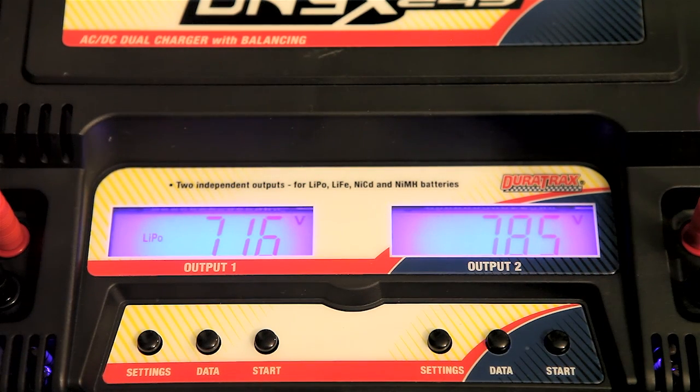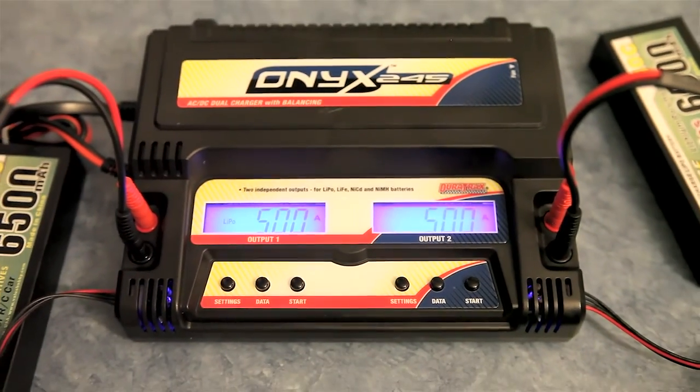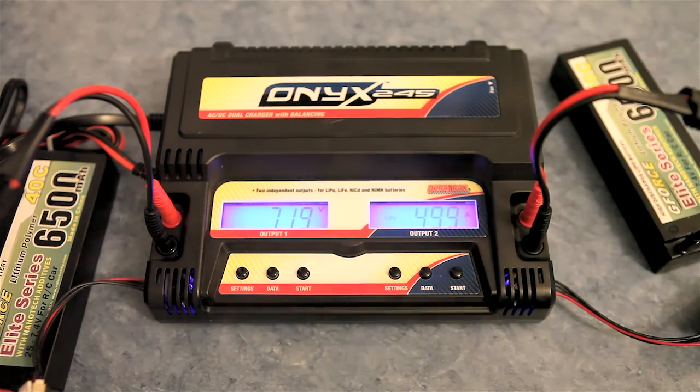It looks like it's working pretty good, so we're going to go ahead and let these batteries charge and give them a good run tomorrow and we'll see how they go. I can get some more runs through these packs — one of them I hadn't even charged once, the other one I only charged and ran it once. So tomorrow these will be fresh charges and we'll have some new video footage of them running, with the new body and new wheels and everything.